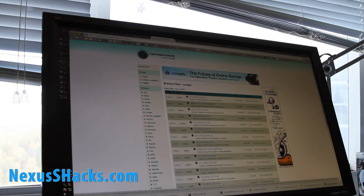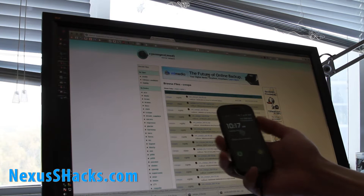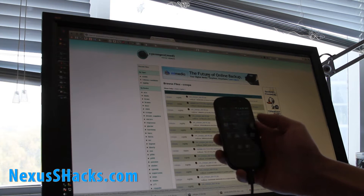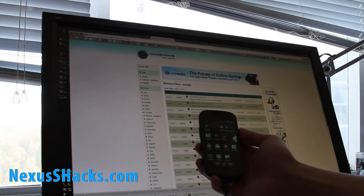Hi folks, this is Max from Zeromex.com and NexusSHacks.com. Today we're going to upgrade our Nexus S to the latest version. Let me show you in the simplest way.